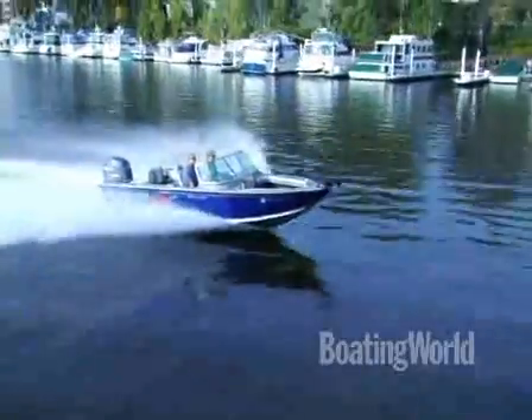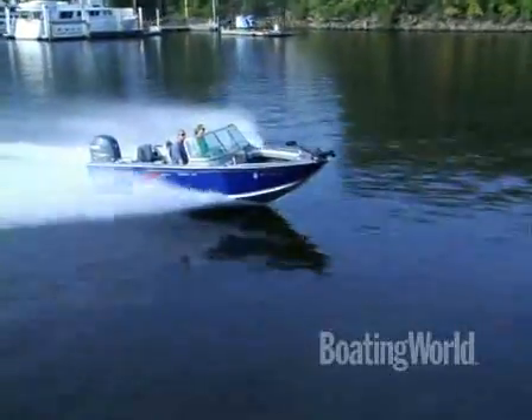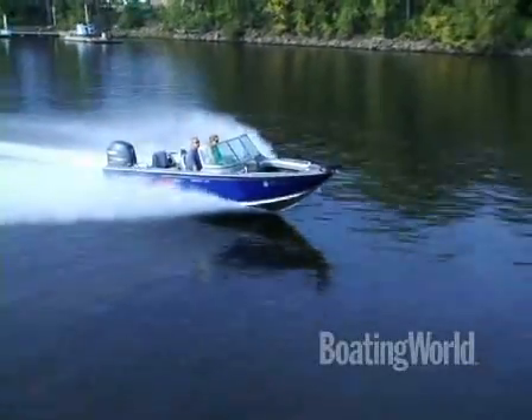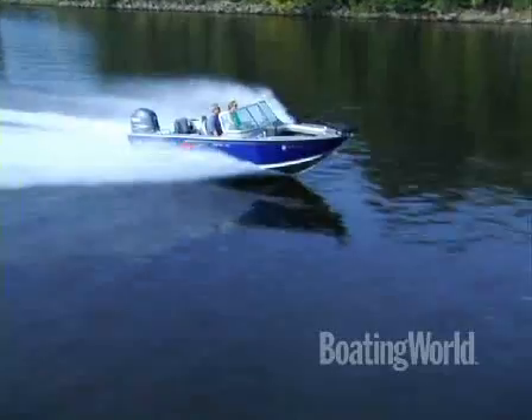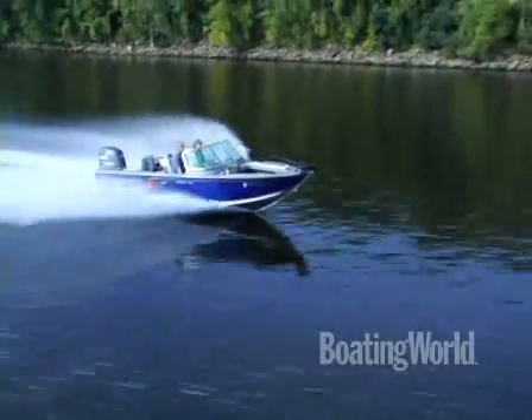Looks like it would be a good ski boat too. Absolutely. What did we have this out at today? We had this going 46 miles an hour. With the 150, it is actually rated for a 175 too, so you can actually bump it up a little bit if you want. Great fishing ski boat though.